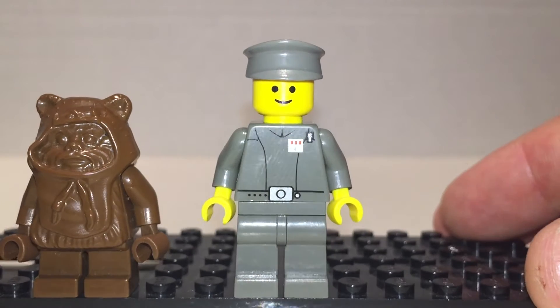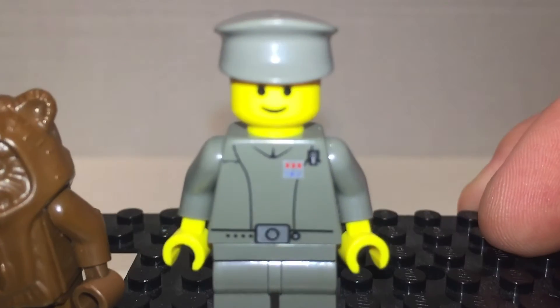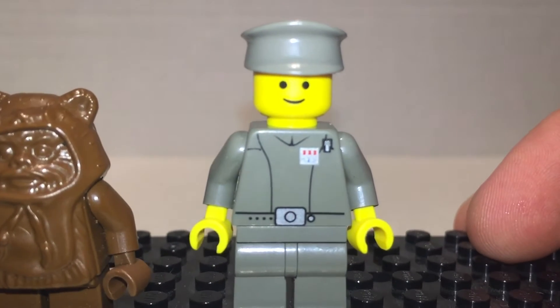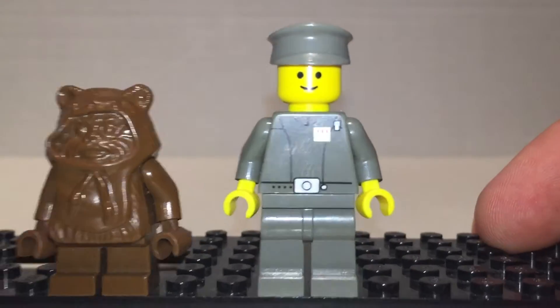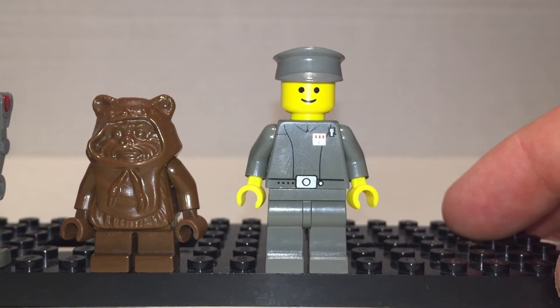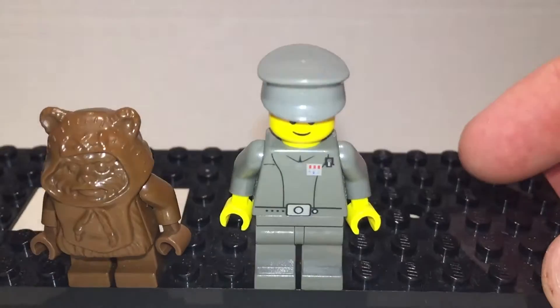And we have an Imperial Officer. He looks nice. Simple print, very small — little silver badge on him. Very simple Lego man with a very Lego man face print. He has a little hat that's cute.